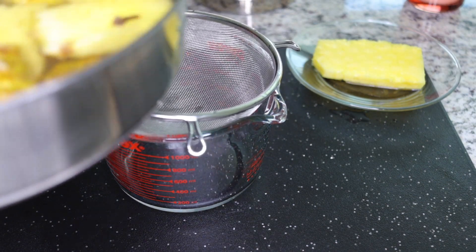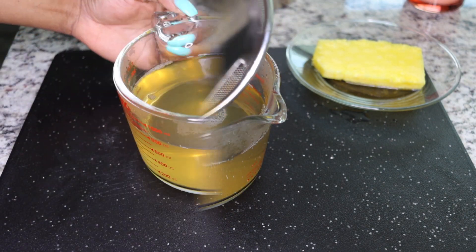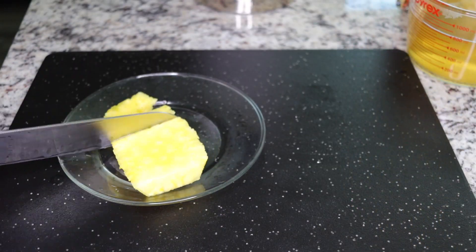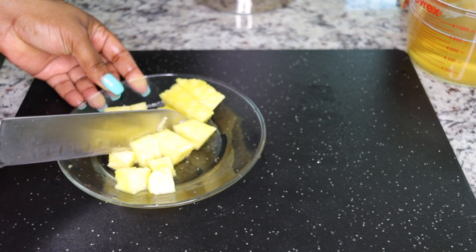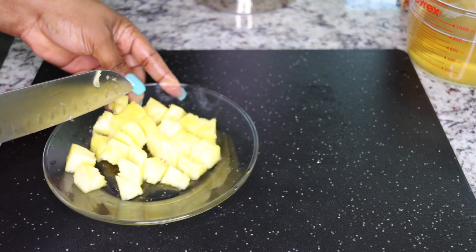Once cooled, use your sieve to strain the tea out. Set that aside. Next, take a small handful of pineapple — about half a cup — and slice it into tiny little sizes.